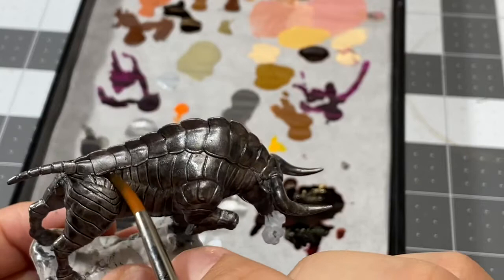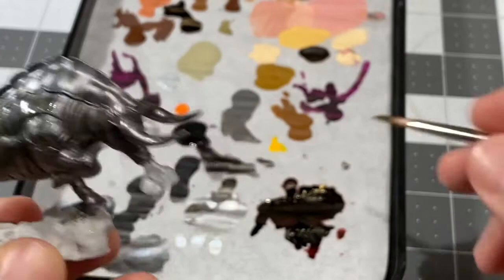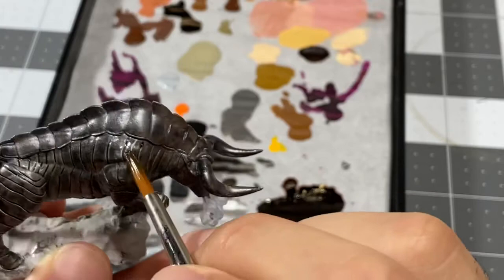Continuing on down this bad boy, getting that wash to form in the grooves. You can definitely tell I have not touched the upper portion — the spinal portion of the Gorgon. You can tell the work the wash is doing to actually darken the original base color. Make sure you take a second every once in a while to make sure you're not getting any unnatural-looking effects.